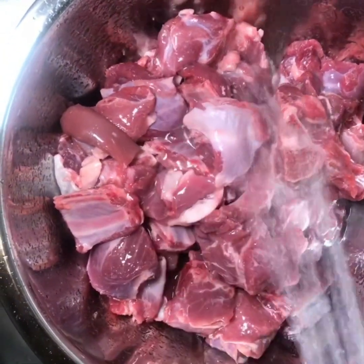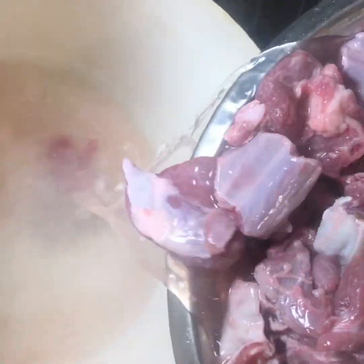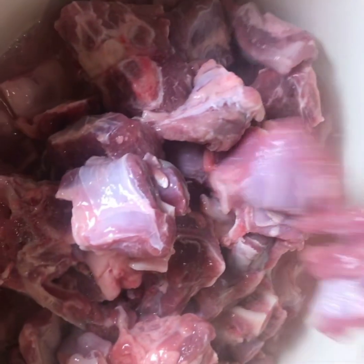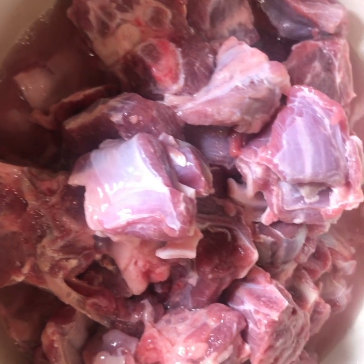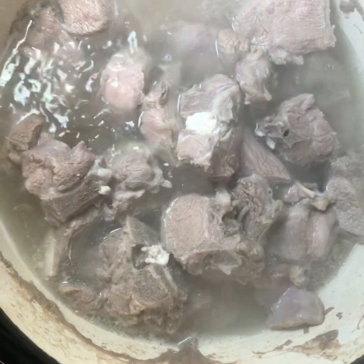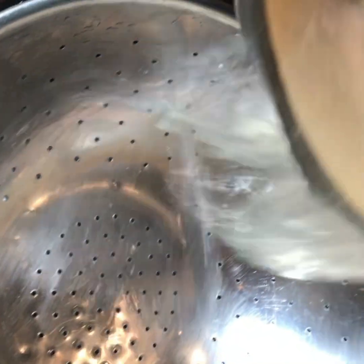I'm going to wash it and then boil it. It's boiling — I'll boil for 10 minutes and then drain the water and cook again. After 10 minutes I'm going to remove the soup out.